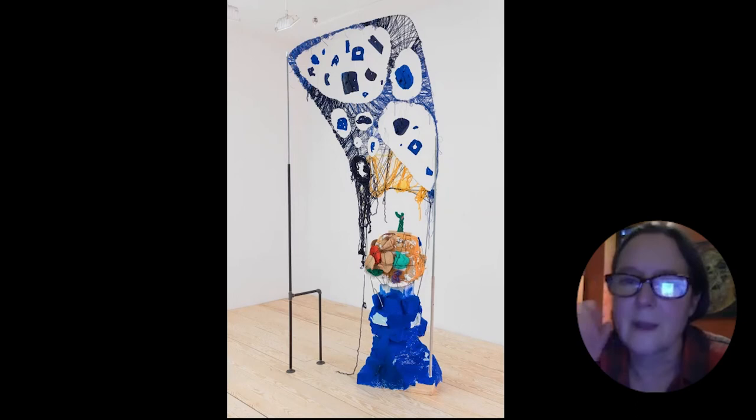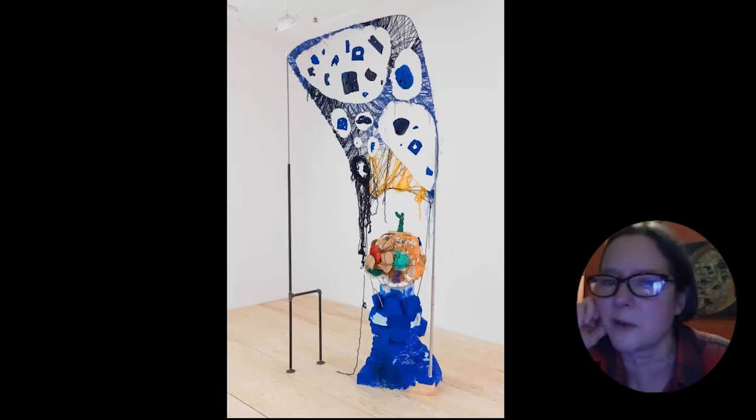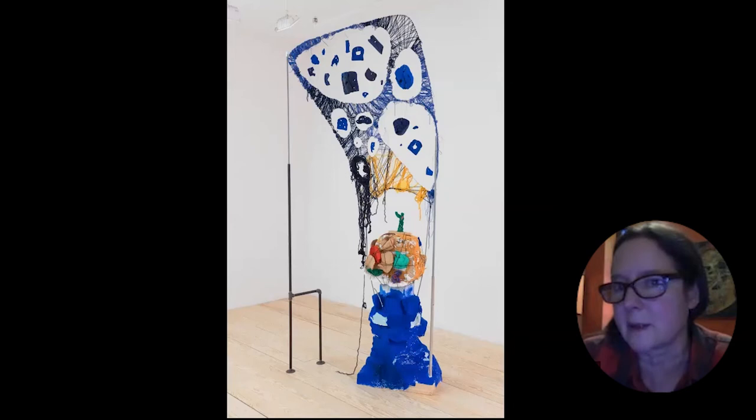I started seeing bread as having a lot of social history behind it. There was something interesting about using it as a material. My interest in fungus and mushrooms and decay — yeast, which is used to make bread, is a fungus. All of those things inspired my thinking about what the forms mean. I don't really set out to make meaning — it kind of evolves through the making of the piece.